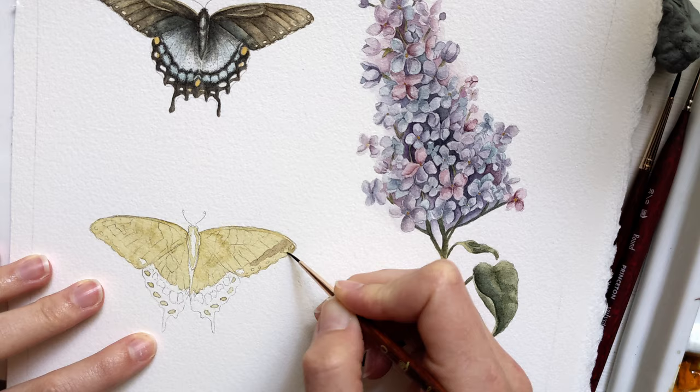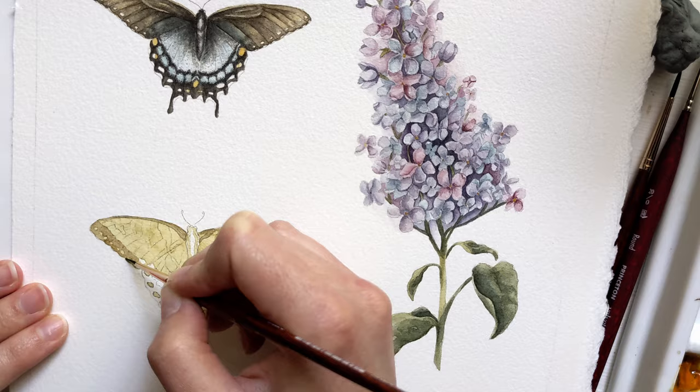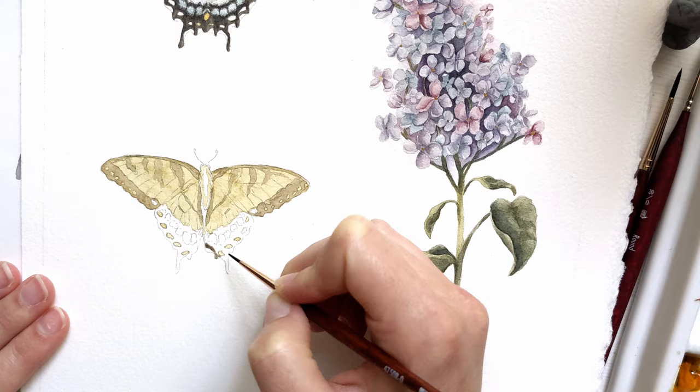I had never painted or even drew a lilac before this, so that was a challenging one to do. I didn't end up filming the flower portion of this painting because I kept working on it at night when the lighting wasn't so good, and it just took forever. Also, the sketch took me hours to do because of all the little petals.